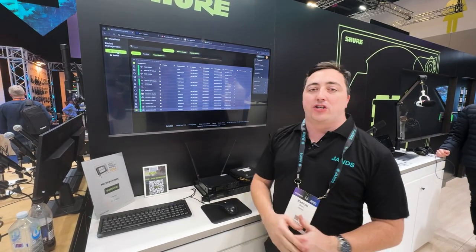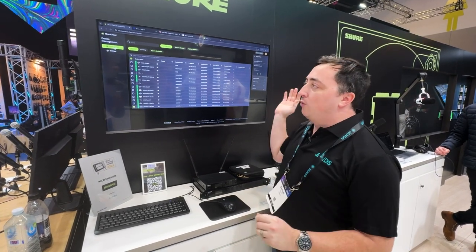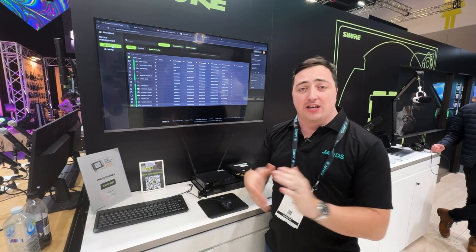We can also see the firmware information, schedule those firmware updates in as appropriate, as well as send out notifications as required if anything does go wrong.